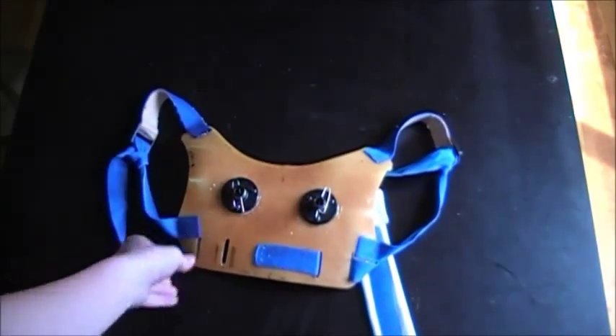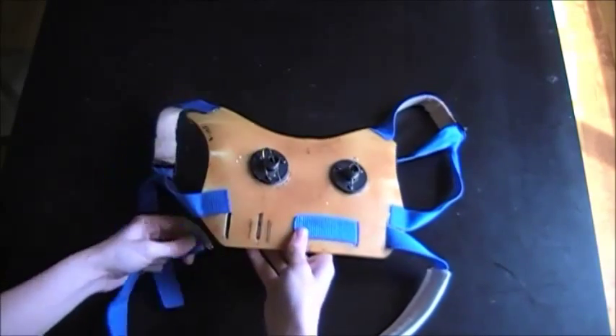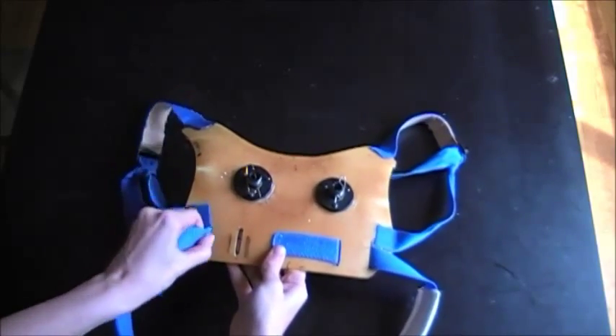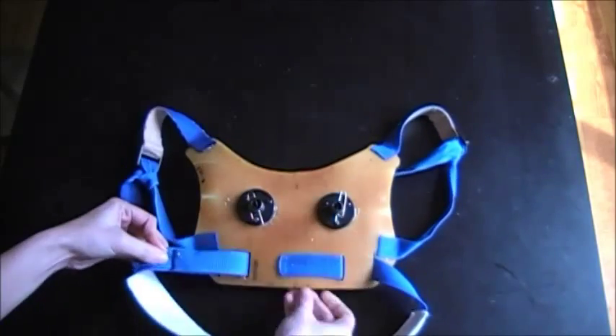I'll be starting out with the fiberglass backplate. Here you can see the strap that goes around my torso and it is attached through these slots. It's just made of nylon and once it's through the slots it is folded back upon itself and pinned into place.